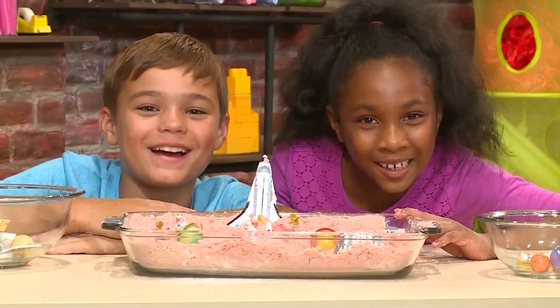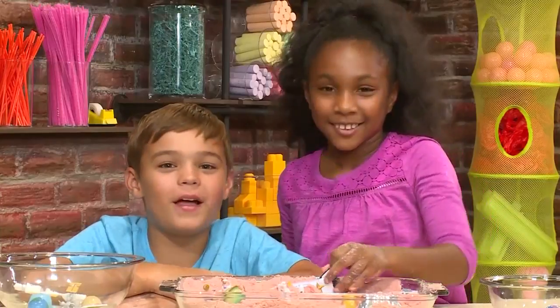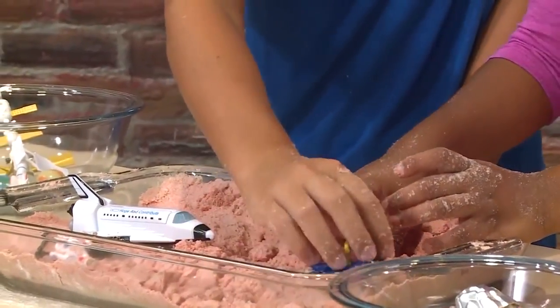How to make space sand! Landing in three, two, one! We love playing astronaut, and we're going to show you how to make space sand so you can play, too.